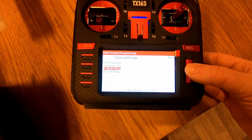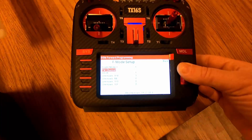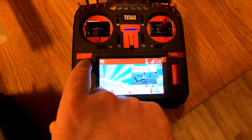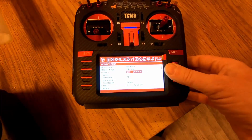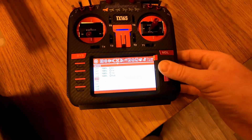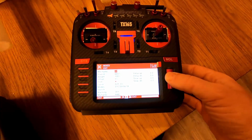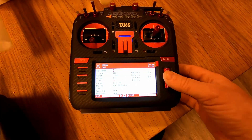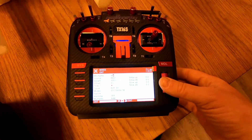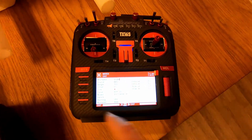The only thing we actually need is the flight mode setup. We need to know the channel, and it's seven. Now we're done. We go back into the model and head into mixes again, go to channel seven, and let's call it 'mode'.